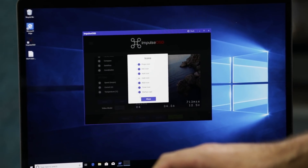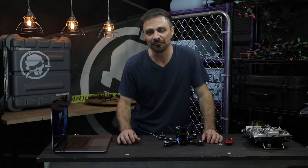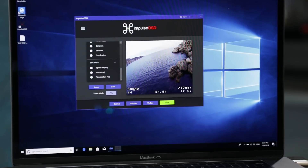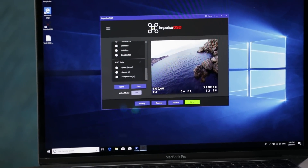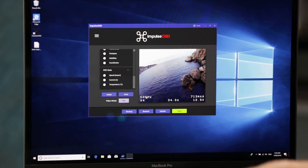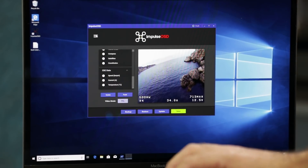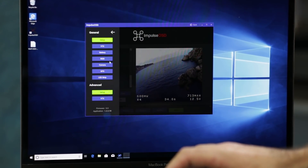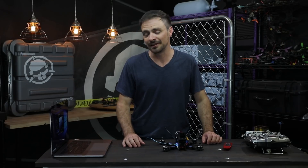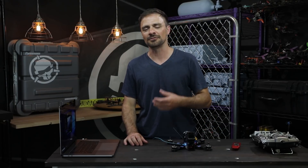You can change various items to icons — milliamp hours, RSSI, timer — and get rid of the startup logo if you want. It's very customizable: you can change the font of the text, and you can drag and drop to move different elements around the screen, just like the Betaflight OSD configurator. If you prefer something at the bottom of the screen instead of the top, just move it down. You can also change your video mode between PAL and NTSC, and access VTX, battery, RSSI, camera, GPS, and LED strip setup in the advanced sections.